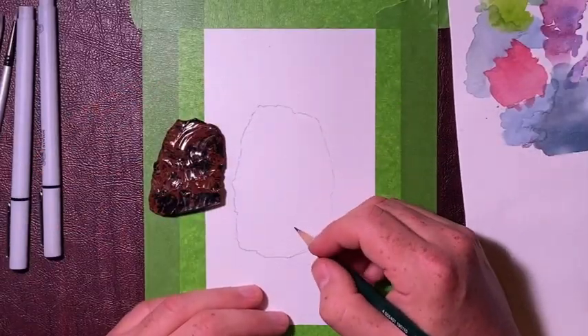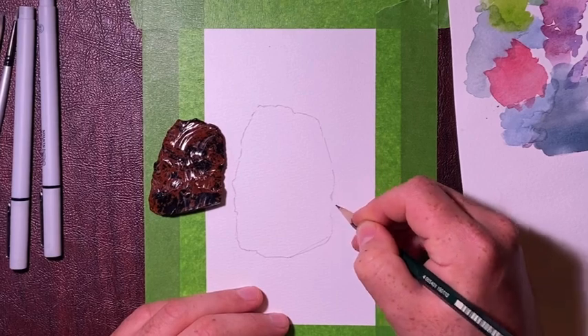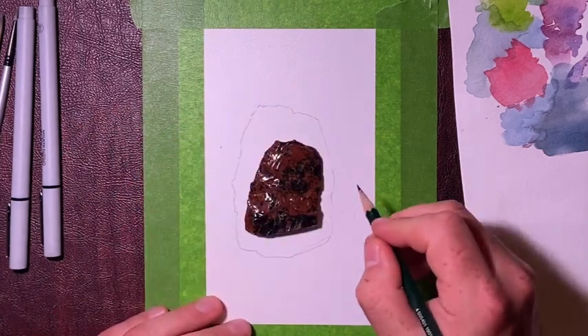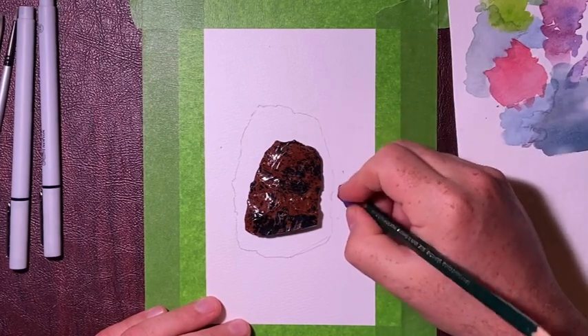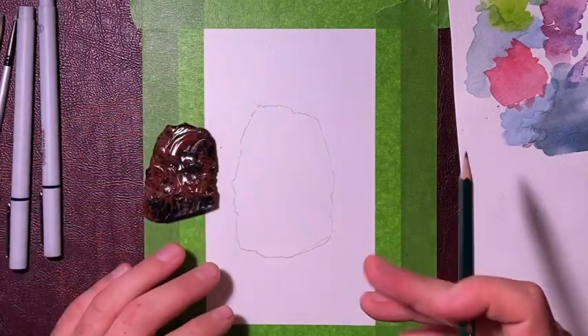The next step is to try and find our flake scars. We're going to move through this pretty quickly. If we were doing this quite precisely, I would measure these and put little markings in where all of our flakes are. We're going to eyeball this a bit more since this is a more artistic piece.